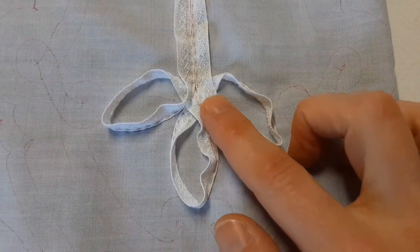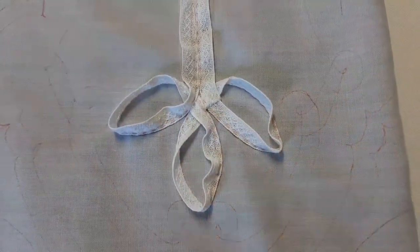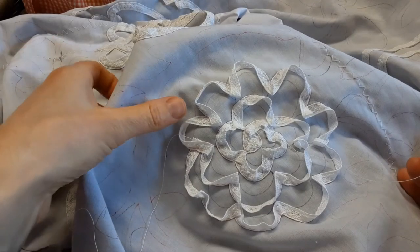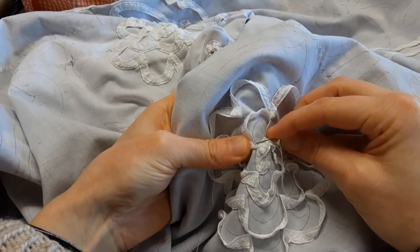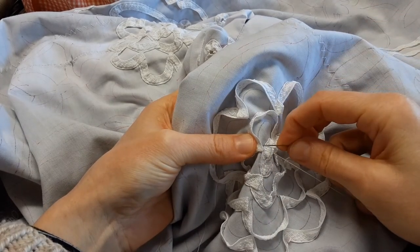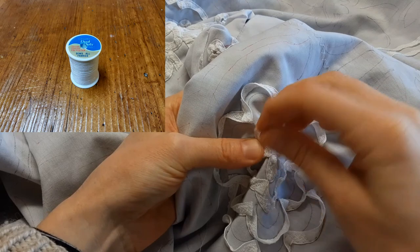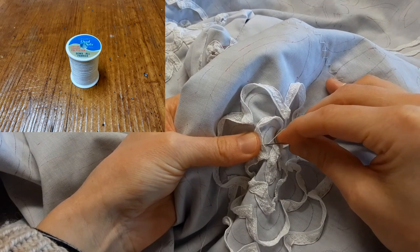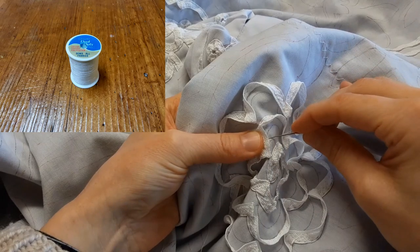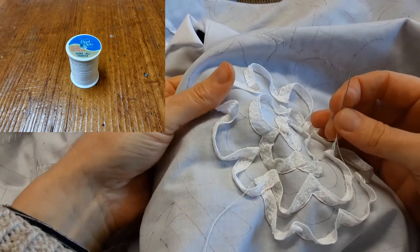The next step is overcasting the braid. It's time-consuming but necessary — when you baste down the braid on curves, the inner edge sticks up and needs to be drawn down flat. You also need to connect two braids when they meet and sew down corners. For the overcasting I used a white cotton-covered polyester thread, because it needs to be thin but thin cotton alone wasn't strong enough. The cotton-covered polyester has strength inside and a beautiful cotton shine on the outside.